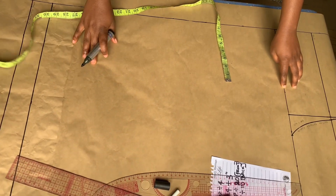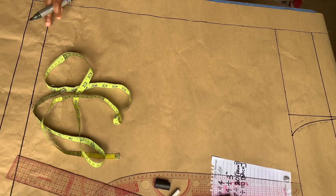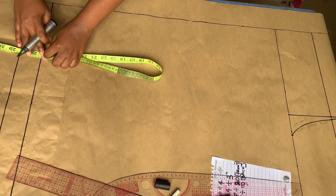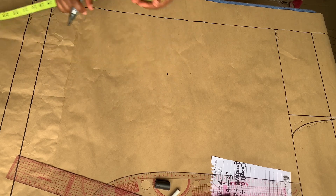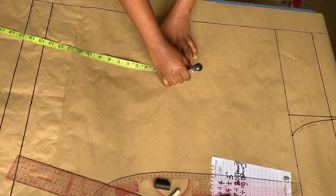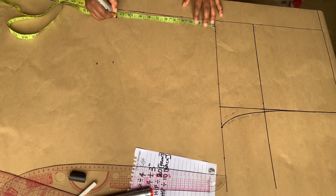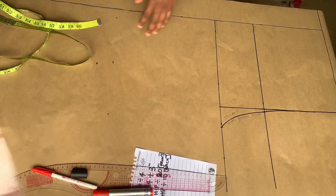The next measurement to mark out is the knee length. To do that, take what you have from your crotch line to the trouser length — not the hem allowance, the trouser length — divide that by two to get the midpoint, mark it out, and go up by 1.5 inches. Then measure what you have from the crotch line to the 1.5-inch mark and remark it in order to have a straight line, which will then become our knee line, and proceed to label it.